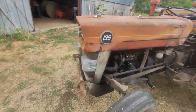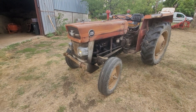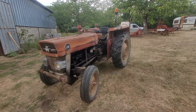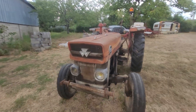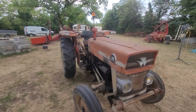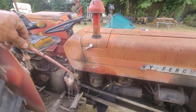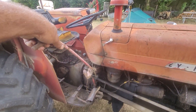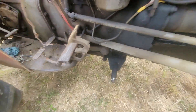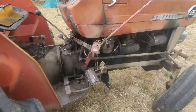Ça ne sert à rien d'acheter des gros tracteurs neufs, il faut les dimensionner par rapport à ce qu'on a. Celui-là est en deux roues motrices, il est sans cabine, ce qui va me permettre d'aller dans les allées de châtaigniers et dans les sous-bois sans être embêté. Il a aussi ce qui reste d'un système de faucheuse à section qui se mettait en dessous. Si je la trouve, tant mieux ; si je ne la trouve pas, je démonte simplement le système à section.